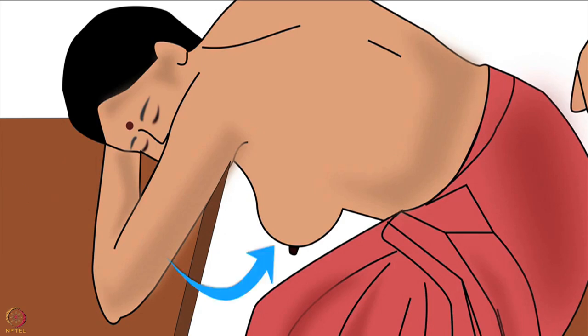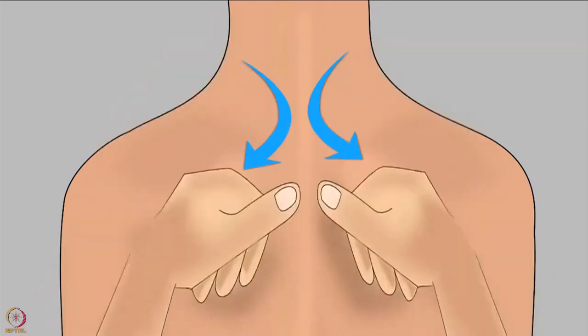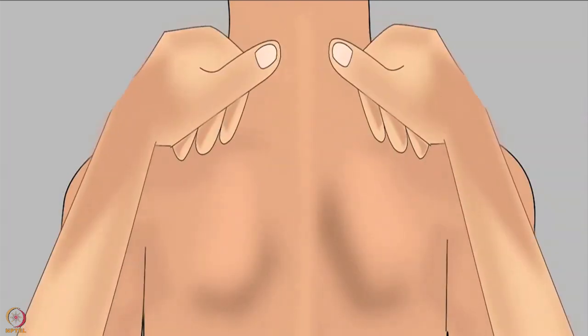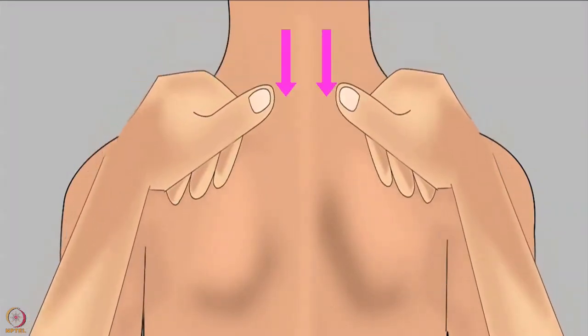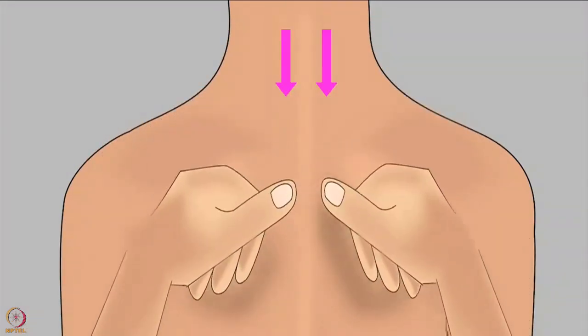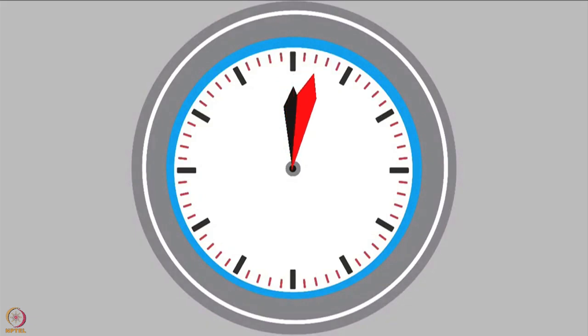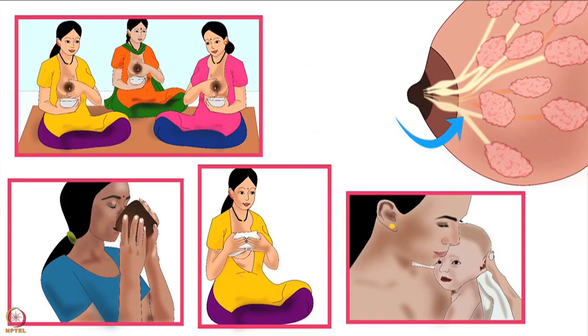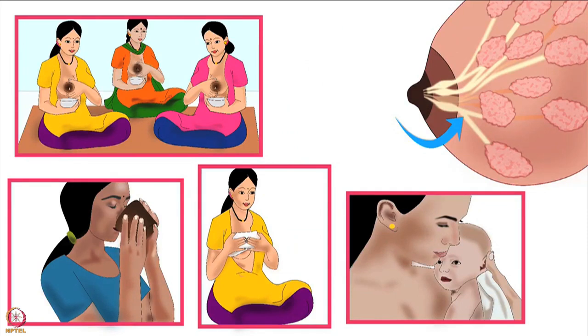The mother should rest her head on her arms, with her breasts unclothed and hanging loose. The helper should rub down both sides of the mother's spine using closed fists with thumbs pointing forward, pressing firmly and making small circular movements with the thumbs. The helper should work down both sides of the spine at the same time, from the neck to the shoulder blades, for two to three minutes. All these steps will help release breast milk — this is called the oxytocin reflex or let-down reflex.